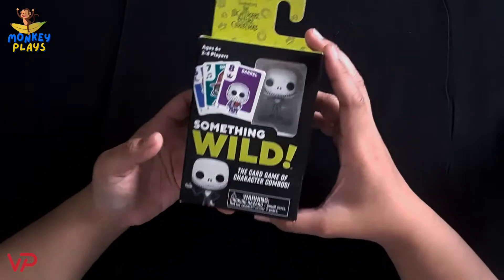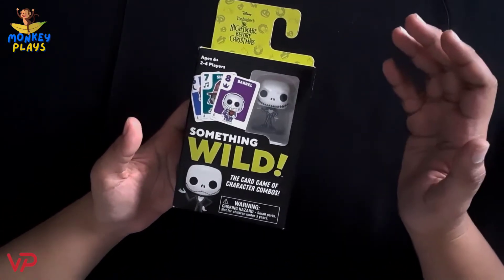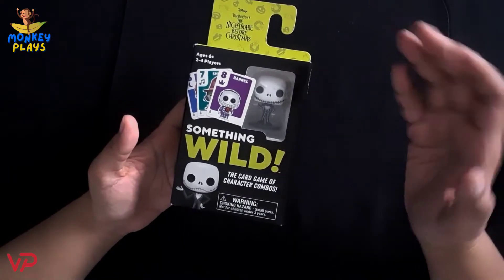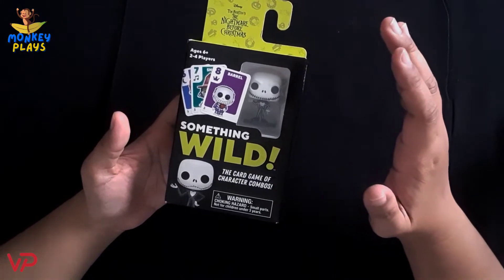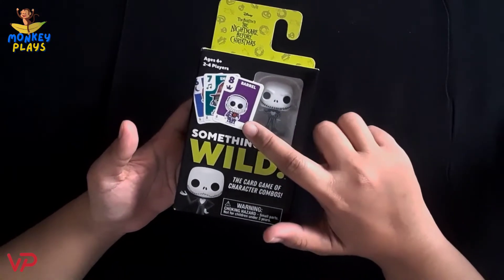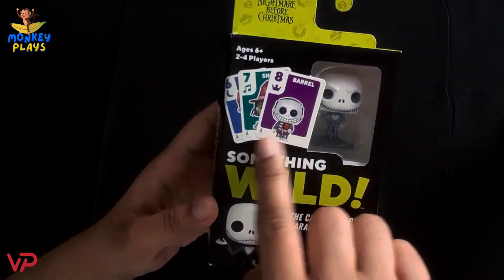Let's unbox this game. This is Something Wild by Funko Games, and the version that we have here is Disney's Tim Burton's Nightmare Before Christmas. Let's appreciate first the artwork of the box. At the upper part, we can see the possible designs of the cards.